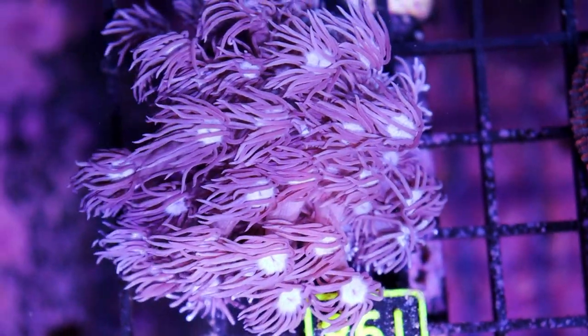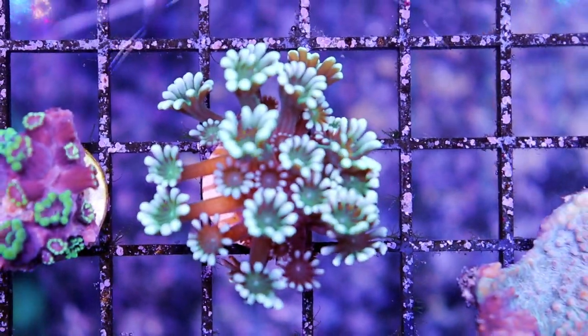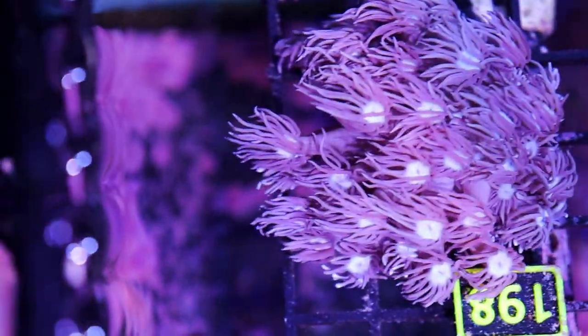Gonipora — Gonipora, not Alveopora. Alveopora is going to have fewer tentacles, like this one over here that is already sold. Anything kind of blue or purple, just because of the way that the LEDs are in the spectrum, it's always going to pick up funky with the camera. I really need a piece of black acrylic — kind of like we have over here on our overflows — because sometimes that dark background contrast against the coral is how you're really going to show off the color.